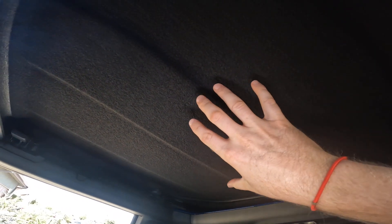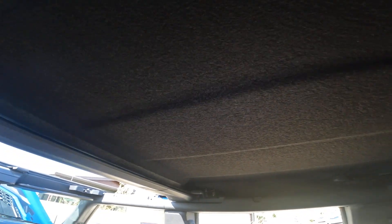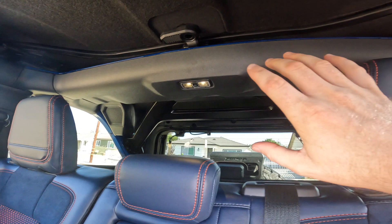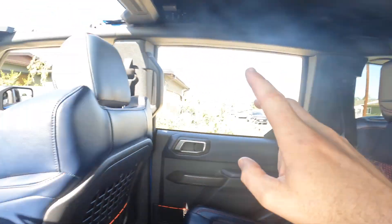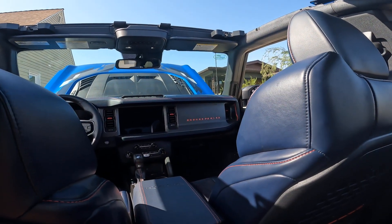Here on the inside, you can notice that this hard top has sound deadening. It'll be interesting to see — with the base Sasquatch we had in for review it wasn't particularly noisy, but these tires are a lot bigger, so it'll be interesting to see what the road noise is like when we take it for a drive. You've got the big crossbar here in the back, which is going to be home to the upgraded sound system. This is the first time I'm going to be experimenting with a good sound system in the Bronco.